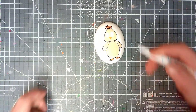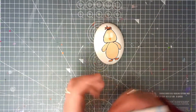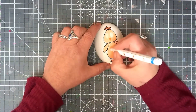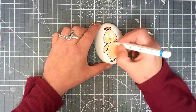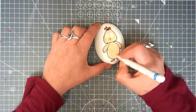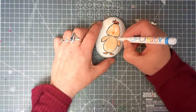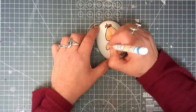Now he looks a bit flat — of course his eyes aren't there yet. He looks a bit flat so we're going to put some little white lines going around the outside of his little tummy. You could put as many or as few as you like. Go around in a circular motion. We can add some extra lines here and here.